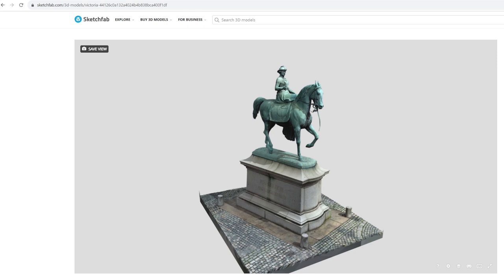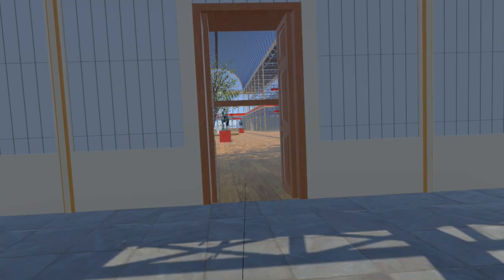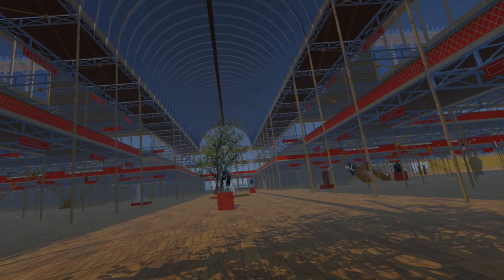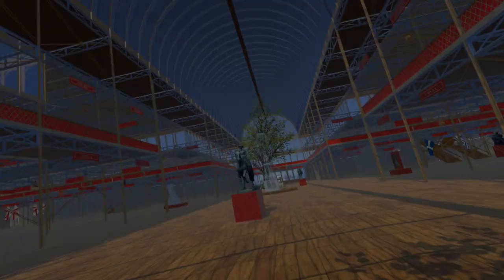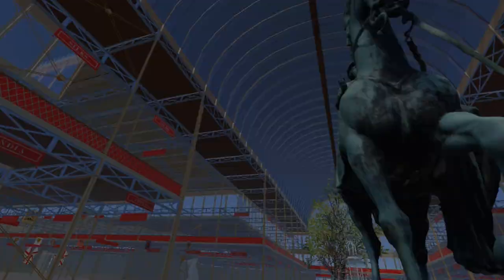The Prince Albert model is also available on Sketchfab. Within the VR simulation, only the statue is used on a much simpler pedestal. Her Majesty Queen Victoria is back in the south transept of the Crystal Palace, to be seen by virtual visitors in the VR simulation as she was seen by real world visitors over 170 years ago.